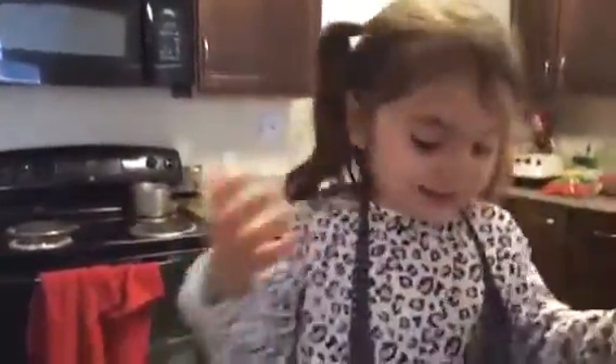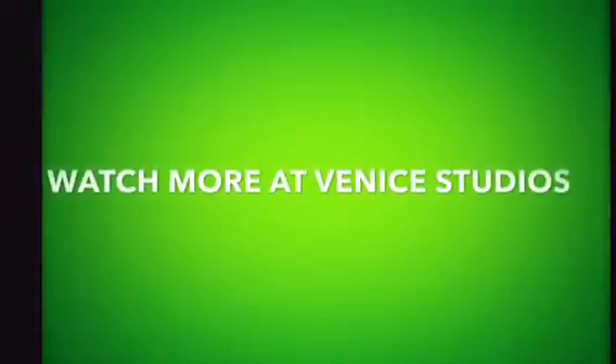Now we're done. Isn't it delicious? Thanks for watching.